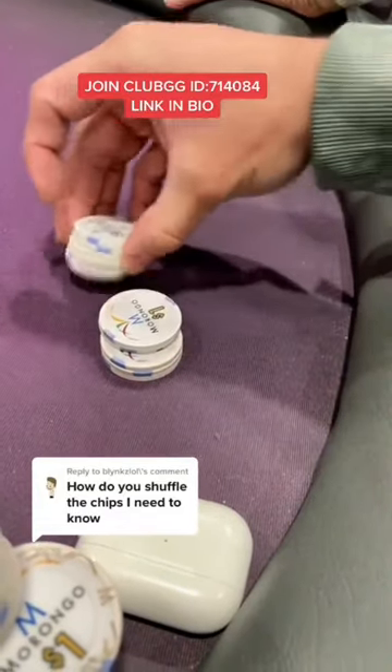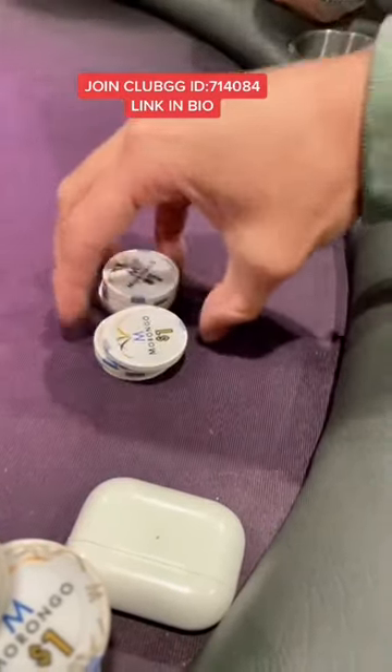How do you shuffle poker chips? I've been getting this question a lot. I'm going to show you the easiest way to do it. Five chips in each stack is going to be the best way.